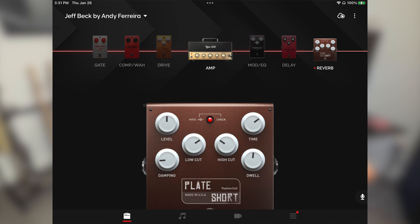So in order to achieve a Jeff Beck style tone, you're gonna have to rely heavily on the way you play the guitar. I'm a reverb junkie myself and adding a little bit of plate reverb to this sound is no hard task.